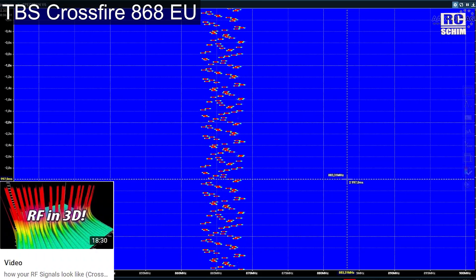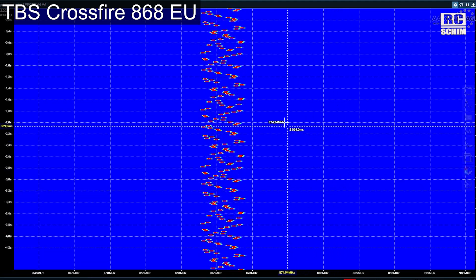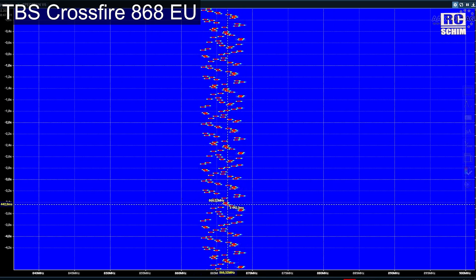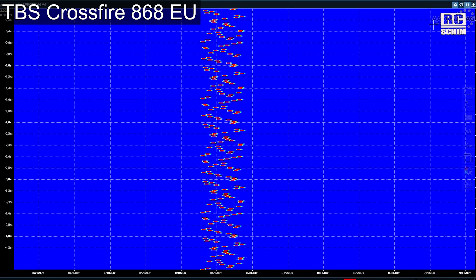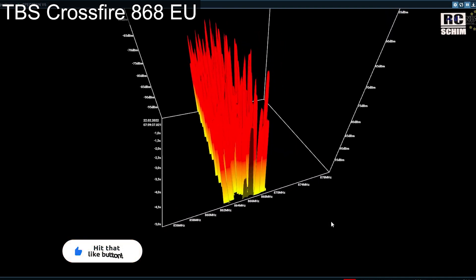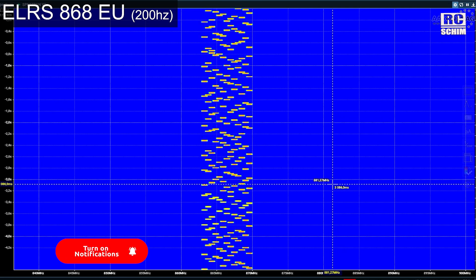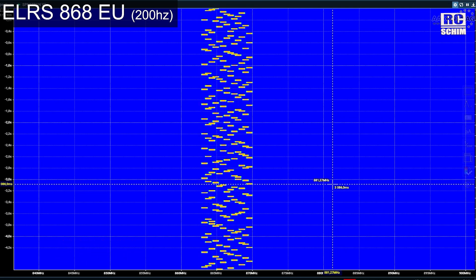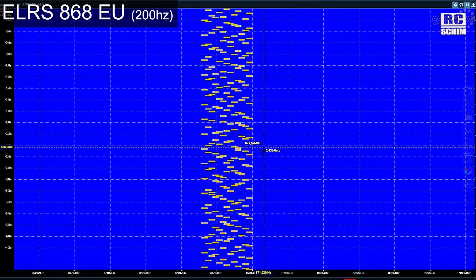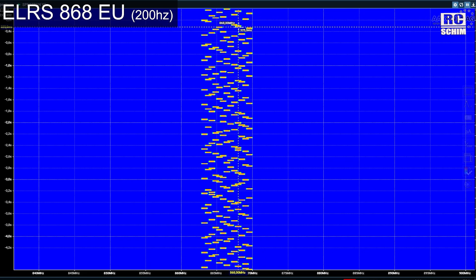If you watched my recent video on what RF looks like in 3D, you've already seen Crossfire in the European region CE mode. What I noticed there is the repeat of the pattern — quite accurately 1Hz. Go ahead and watch that video for more depth. So this is the 200Hz mode of ELRS at 10mW, and here I don't see a repeat of the pattern. In 50Hz mode it looks like Tetris a lot.